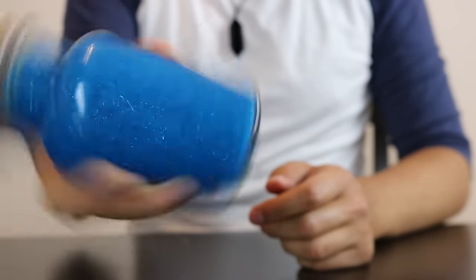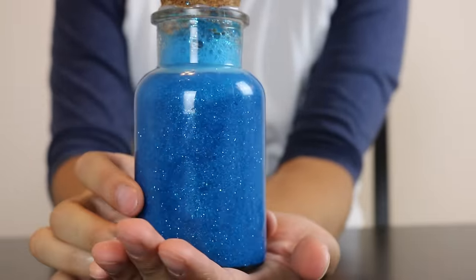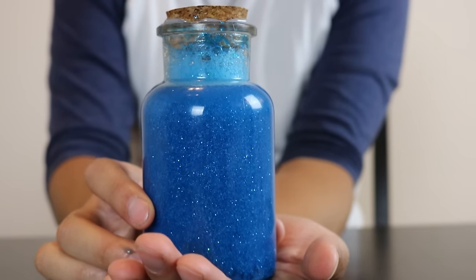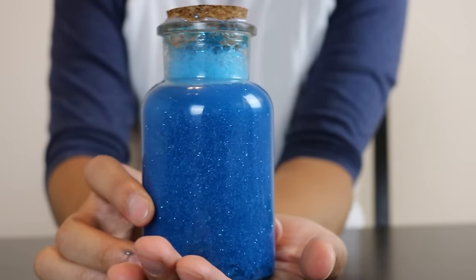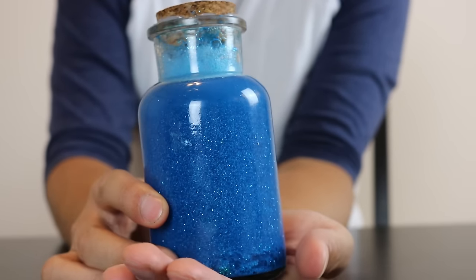Once you finish mixing it for a couple of minutes, it should have a consistency where it's good enough to be a calming jar. But we're not done yet, because this is just a regular calming jar — we need to Disney-fy it by making it more Alice in Wonderland themed.